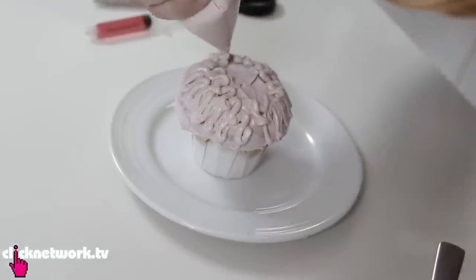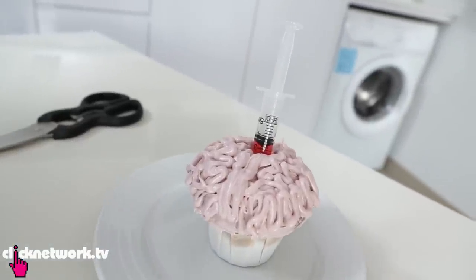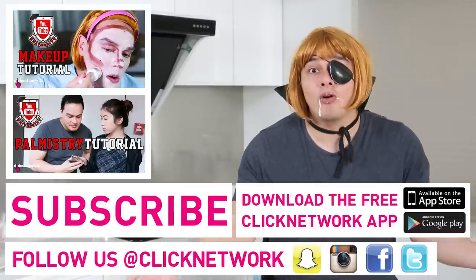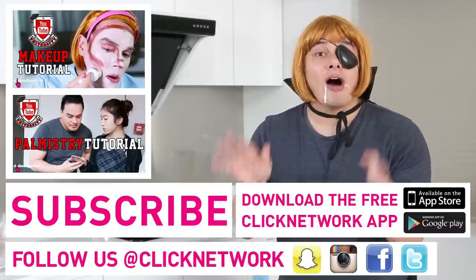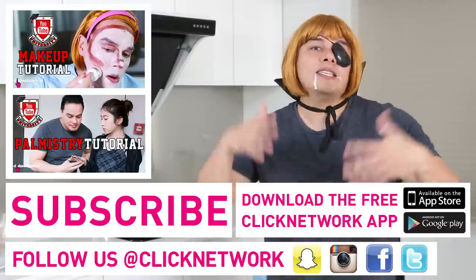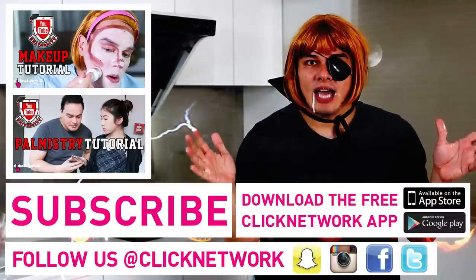Both tutorials are so easy and you cannot go wrong — small kids to adults all like hot dogs, and everybody likes muffins or cupcakes. If you want me to try other tutorials, leave a comment below. Don't forget to download the free Clicknetwork app to watch new videos before they go on YouTube. Have a very naughty, dirty Halloween!